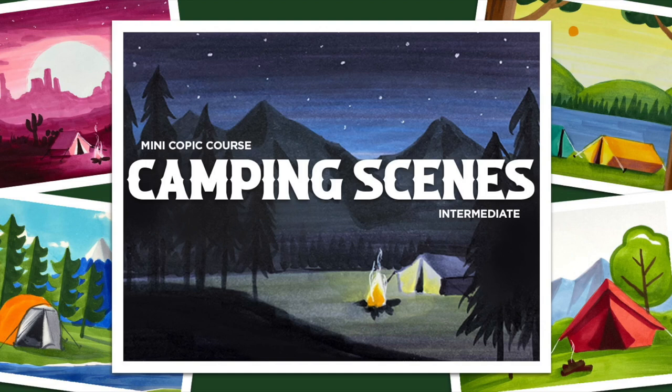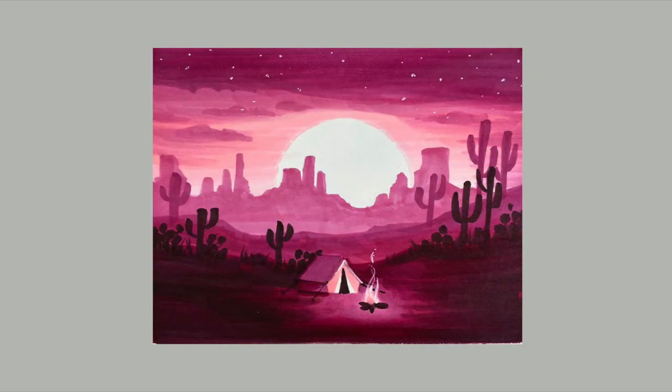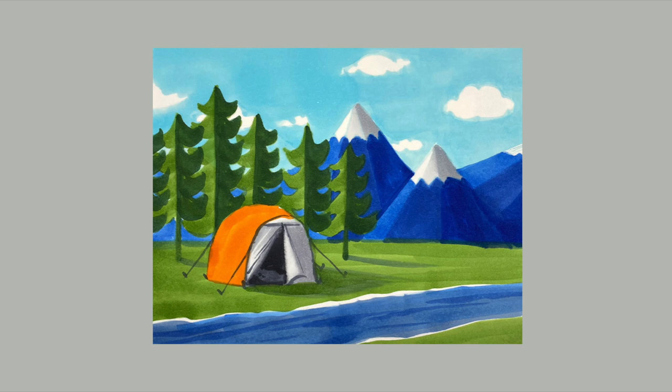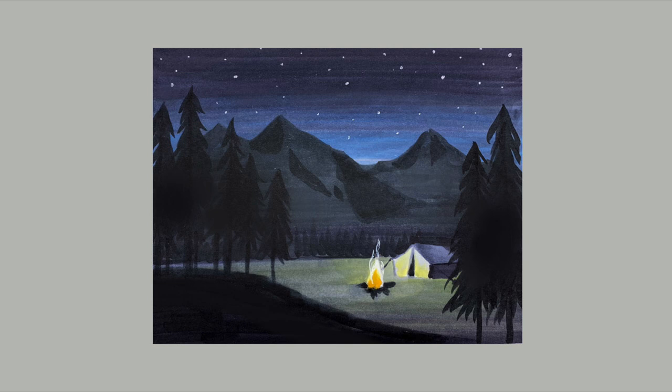Hello there, it's Sandy Alnock and I just launched a camping scenes class. It's a mini Copic class on five different camping scenes, and while I was working on it, I was putting in these campfires and I realized there was something that felt wrong about them. After I got all the filming done, before I did the voiceovers, I went and started researching how to do fires because I was doing them backwards. I've done them backwards my whole life and we're going to talk about that in this video.